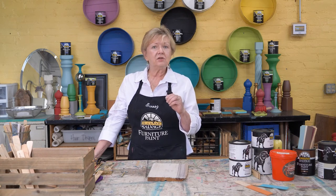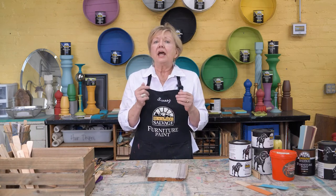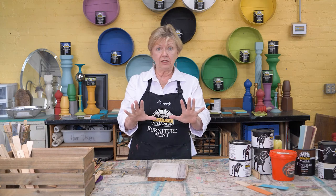This will also happen on manufactured furniture from the 1930s to the late 1960s, early 70s. There was a substance they used mostly on mahogany furniture because everybody wanted formal mahogany furniture back then. They would use secondary woods on aprons or around drawer fronts. That is where you will find the bleed-through when you're working on a piece like that. So what do you do if you don't want to see the knots, if you experience the bleed-through?